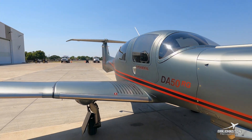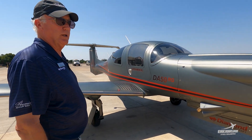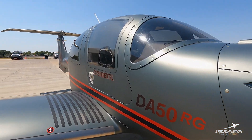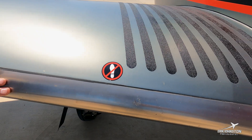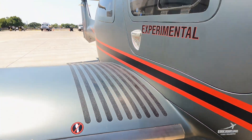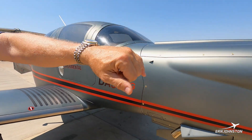Mostly carbon fiber construction on the DA-50RG. Carbon fiber is the strongest and lightest material you can make anything out of. Good shot here of the TKS anti-ice system — this is approved for flight into known icing and it works very well. It's on the tail, with a spray bar for the windshield and also for the propeller.